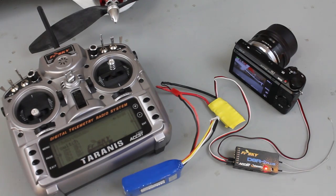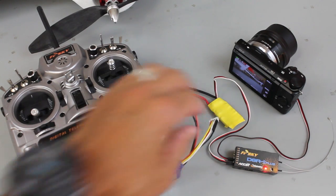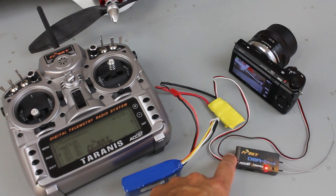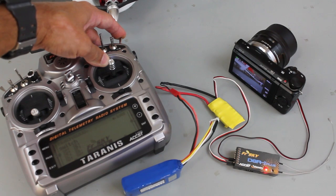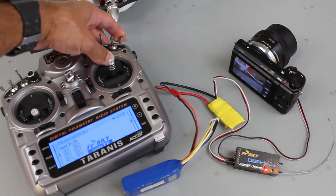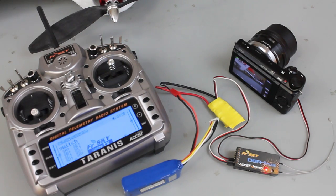Before we get to the setup, let me demonstrate how this works. I have a BEC built into my ESC running 5 volts into my receiver, with the SLED coming out of channel 6. My switch is currently in the middle position. I'll toggle it down and you can see it's taking photos. If you leave it in that mode it will do continuous photos. Bring it back up and it stops. To take one photo, toggle down and then bring it back up.